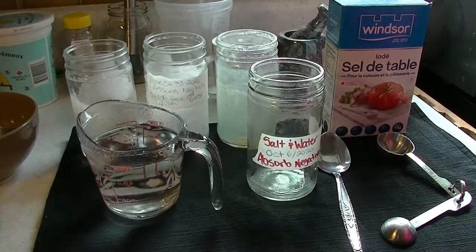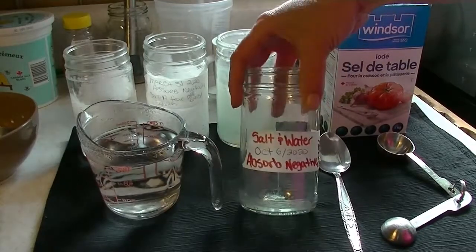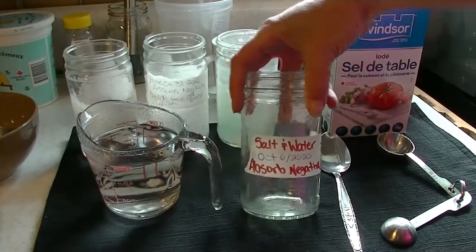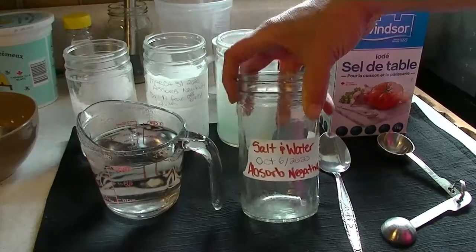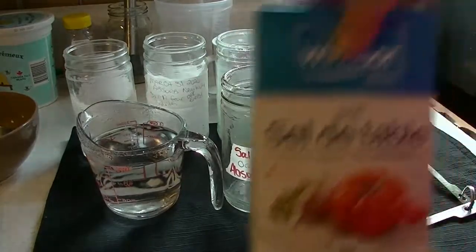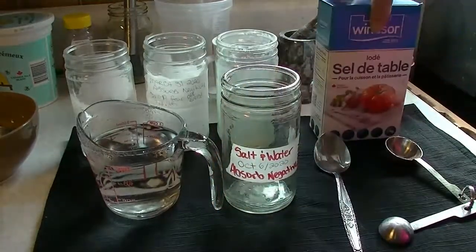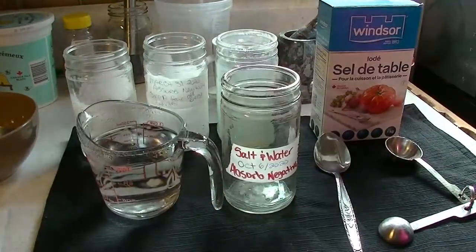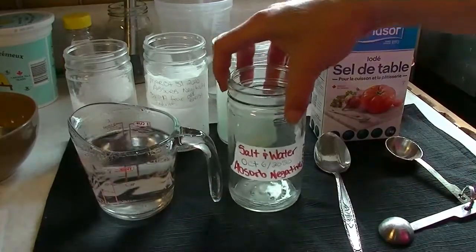This is a little bit of an updated one — I'll have better measurements for you and things like that. So first off, what you need for this is a glass jar, some salt — table salt, whatever salt is cheap — and you need some hot water and a spoon to mix it.